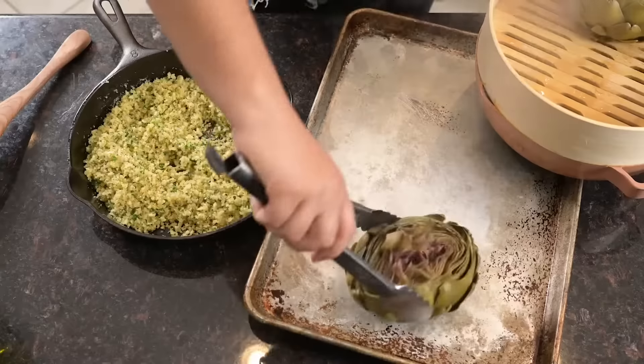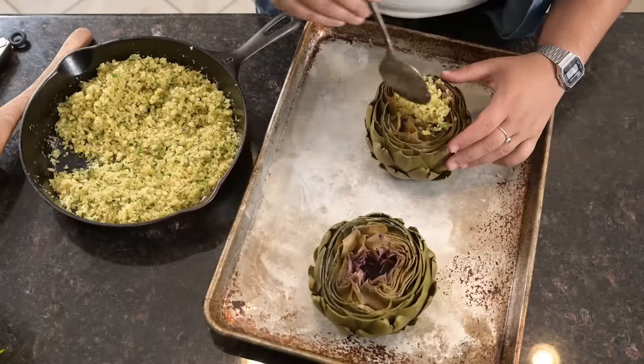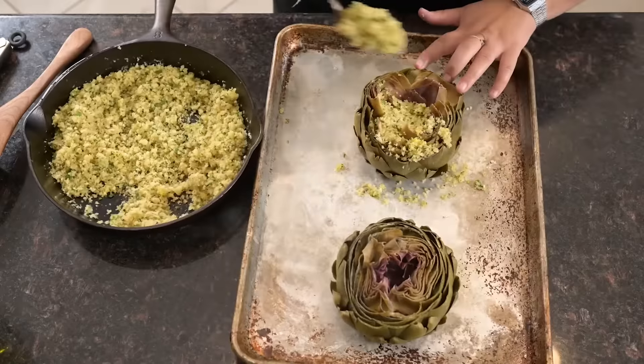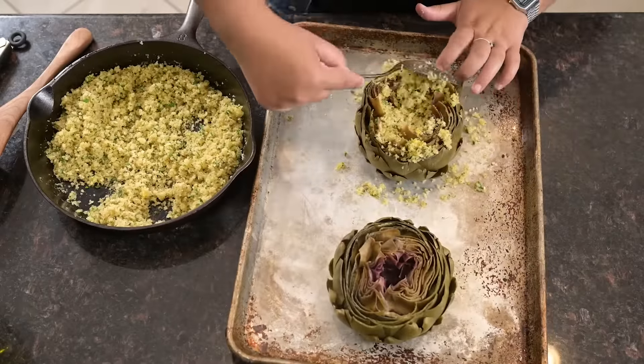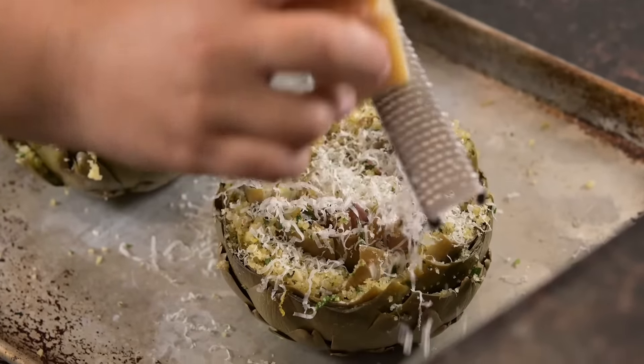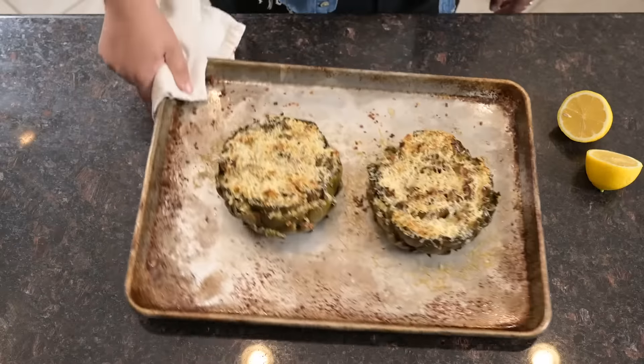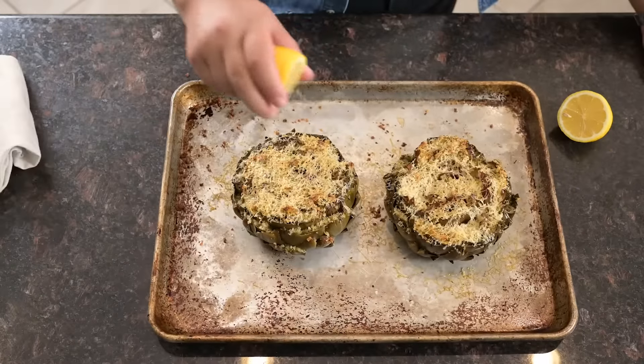When the artichokes are tender throughout, we'll pull them from the steamer and stuff them with the seasoned breadcrumbs, gently pulling the petals to spread them apart and make sure there's stuffing in every bite. Top with a fresh grate of Parmesan, then these go into a 375 degree oven for 20 minutes until they come out golden on top. Just squeeze a fresh lemon over them to serve.